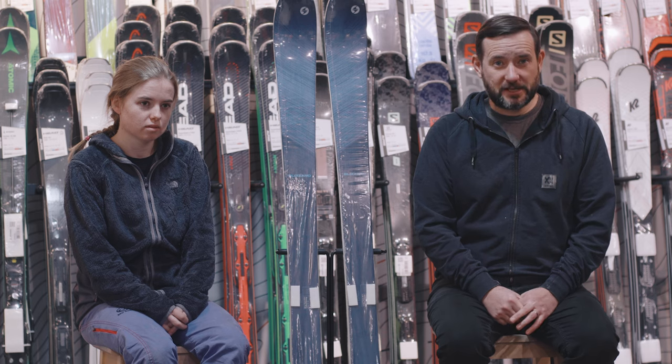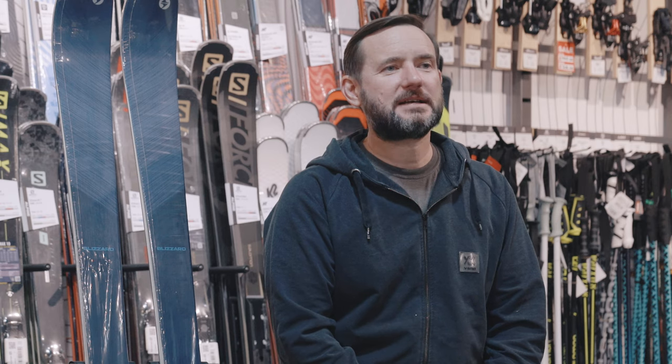It is a new ski, an updated ski. If you want more information, have a look at the web pages online, call into one of the stores, or give us a ring and we'll talk you through it. If you've got any questions or comments, or if you've skied it, pop them below and we'll come back to you. Thanks for watching.